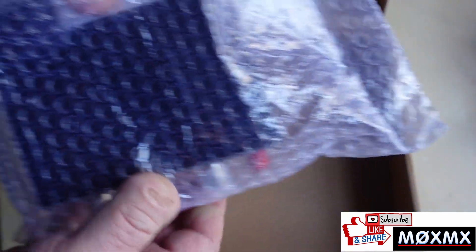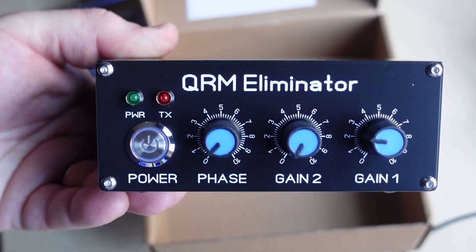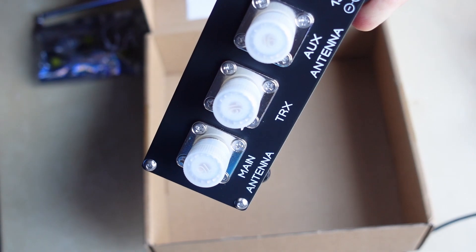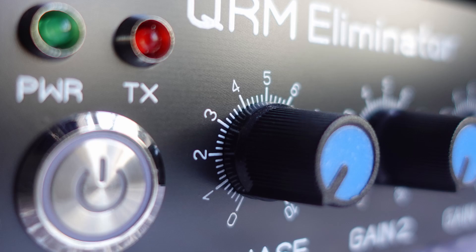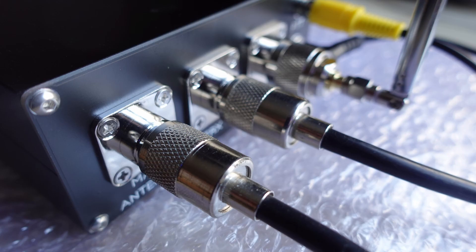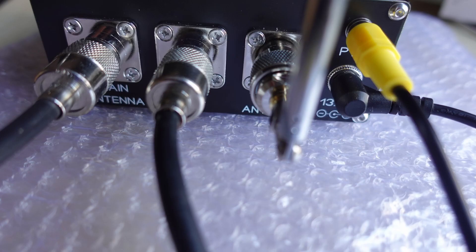Let's have a quick look at the actual QRM eliminator box. First thought: it actually feels quality. It's got a nice brushed aluminium type feel. Three SO239 connectors, an RCA connector for the PTT, and also a power socket. On the front, there's a nice stainless steel illuminated on-off button, a power light, a TX light, and three rotary knobs. On the back, there are the two antenna sockets, the auxiliary sensing antenna socket — which I've got the little telescopic aerial plugged into — and also the PTT cable.